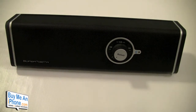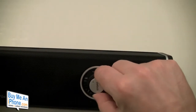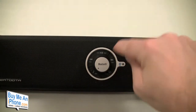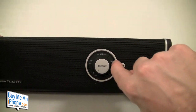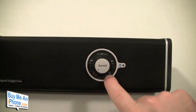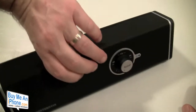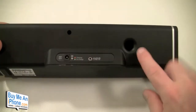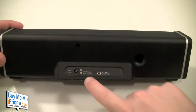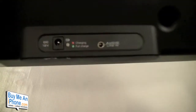On the front we have a volume knob, a Bluetooth indicator, a play/pause button, a fast-forward/next button, a previous button, a bass boost button, and an on/off button — and the whole front face is a speaker grill. On the back we have the subwoofer, a DC 12-volt charging port with charging light, and an audio line-in jack.